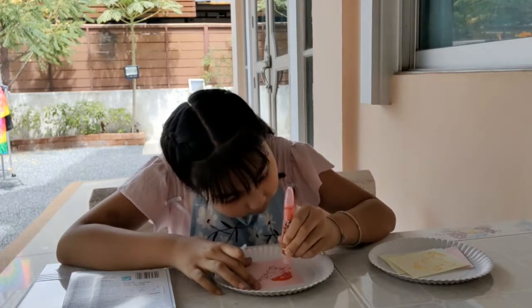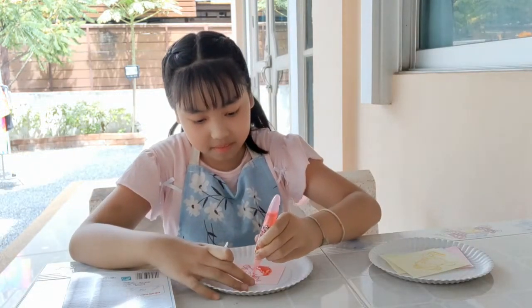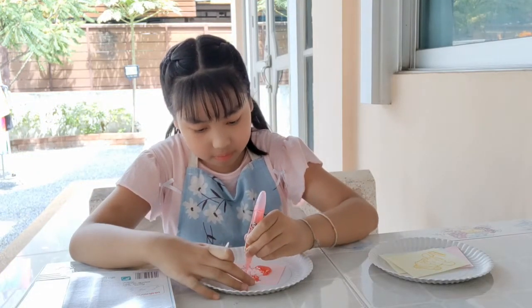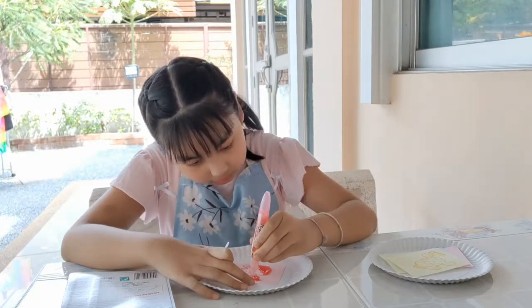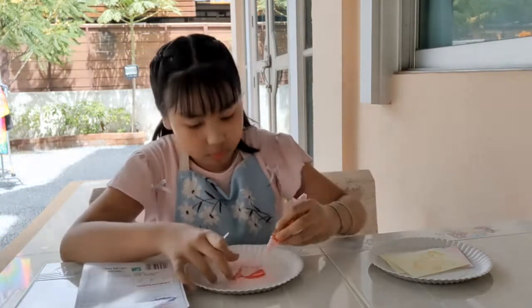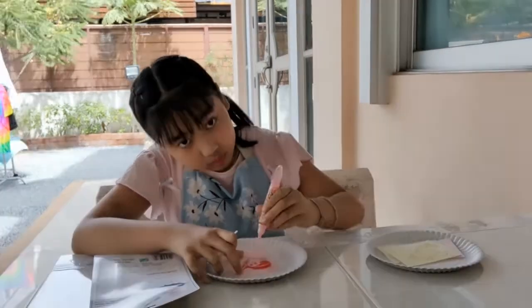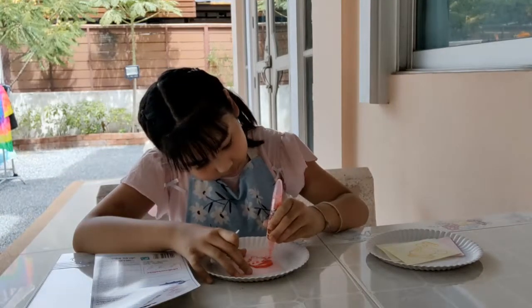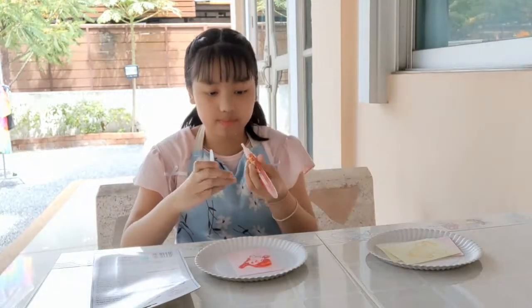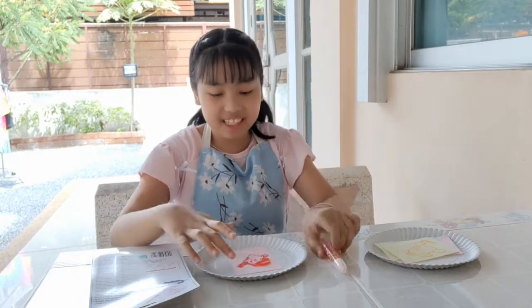There you go. We need to connect and fill the sables, fill it at the top and fill it as an ingredient, then fill the sables a little bit in the form. Okay, I finish. And I will eat it.